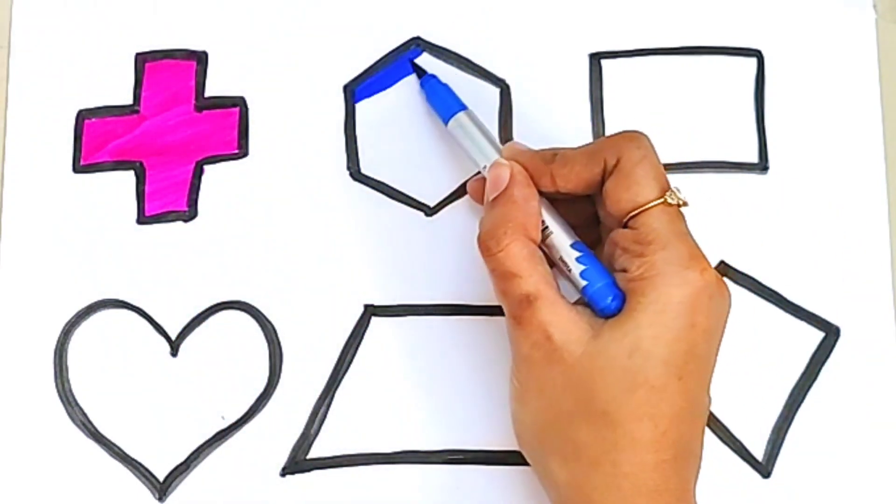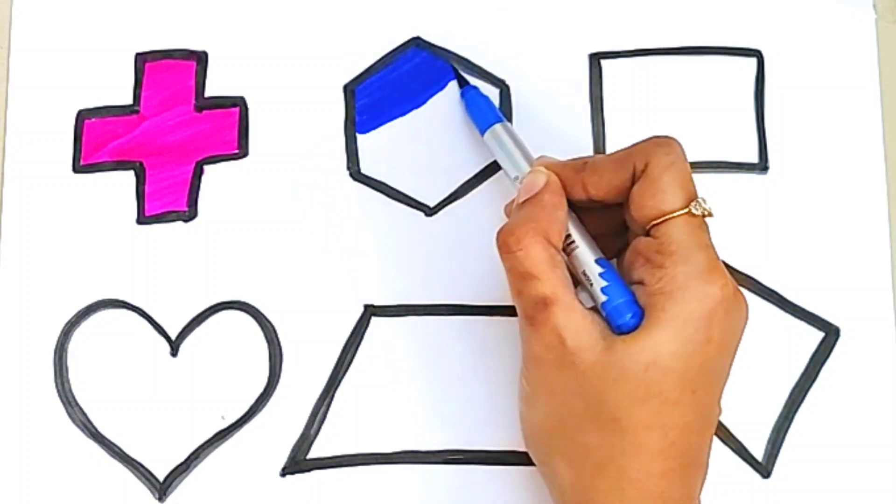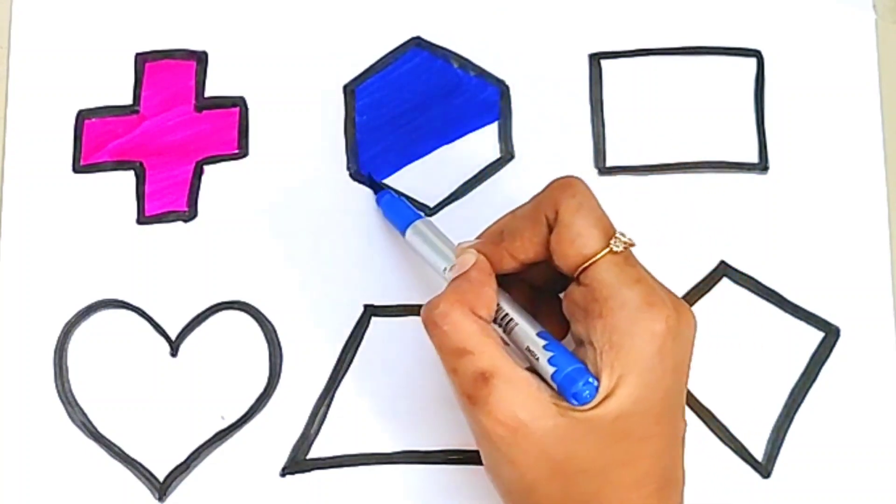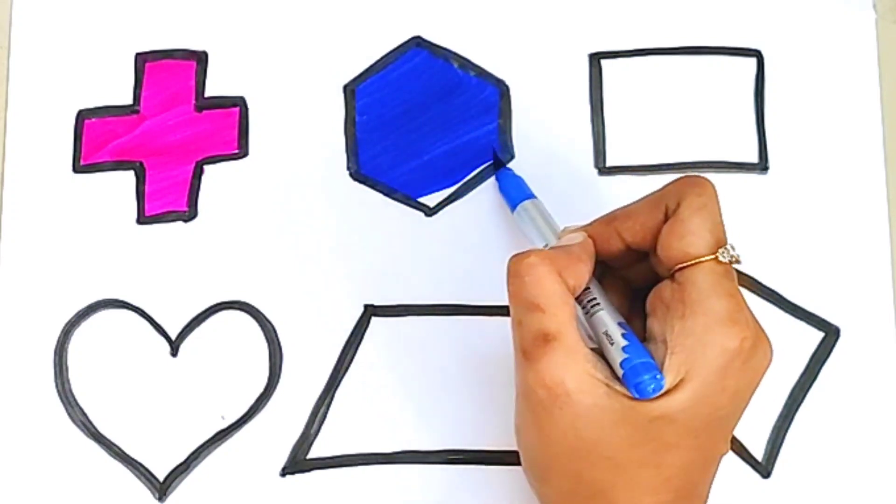Dark blue color. This is a dark blue color. Blue color hexagon.